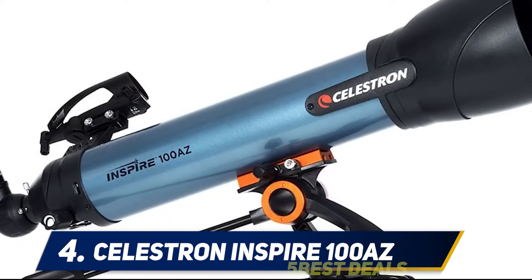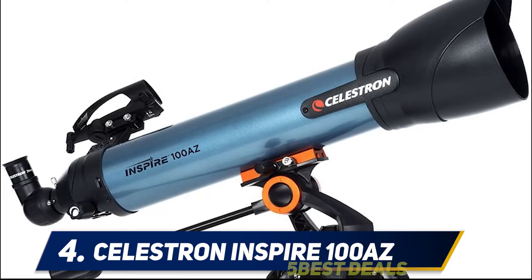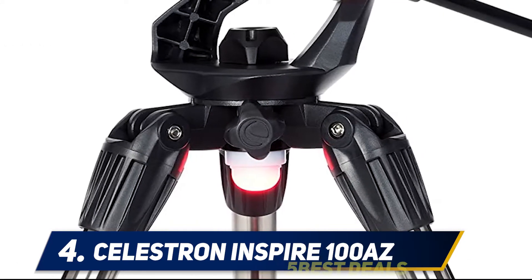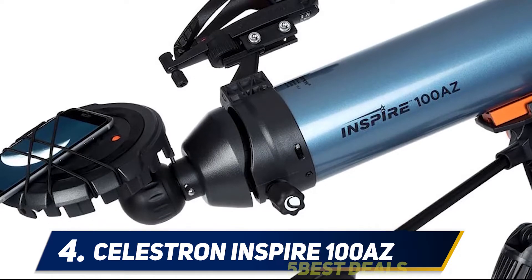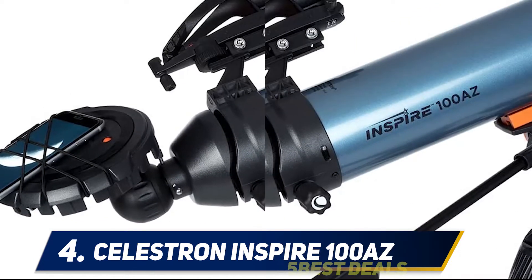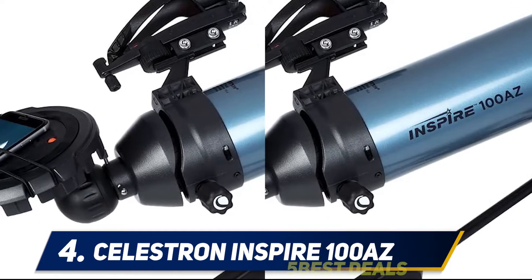The refractor telescope boasts a big 100mm lens treated with advanced coatings to maximize light collection. The 660mm focal length produces bright images, and it ships with 20mm and 10mm eyepieces for up to 66x magnification.